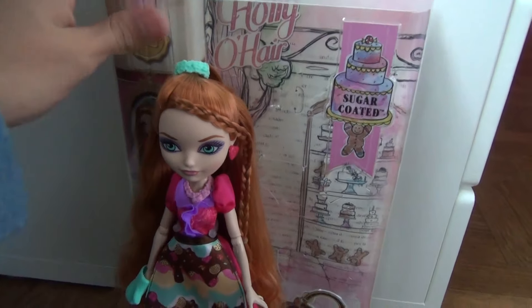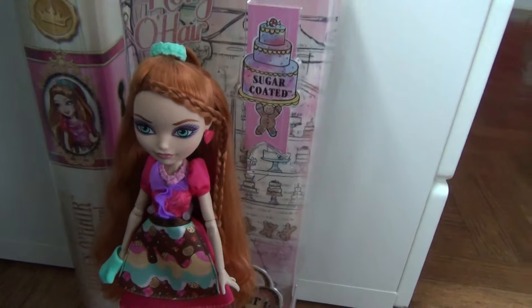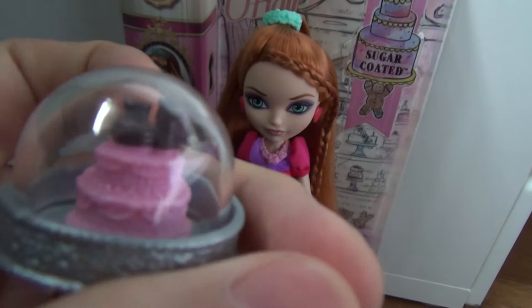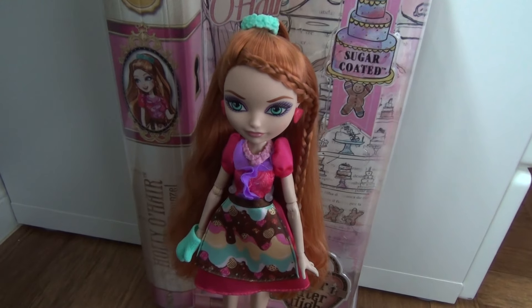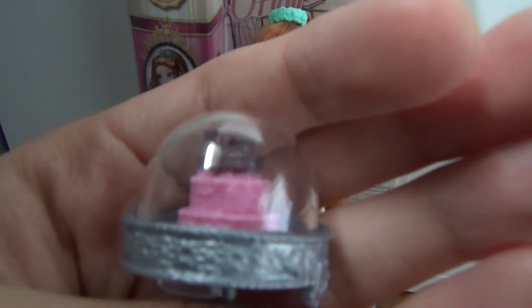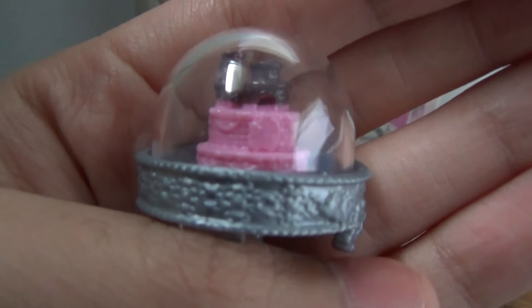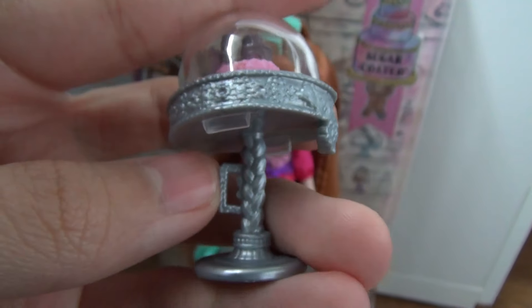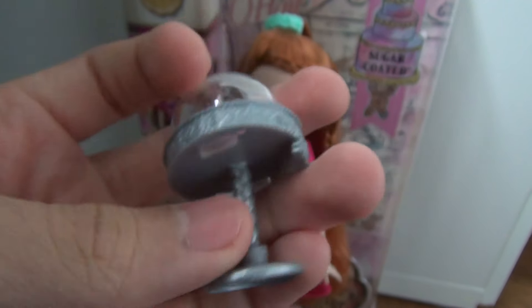Holly is so cute in this one. Her only accessory is a treat she came with, which you can put on the playset, but I'm going to review the playset later. Here it is — this is the cake. It looks like a little castle. I love this camera so much. And this actually looks like a braid and she can hold it, and I think you can peg it into the playset.